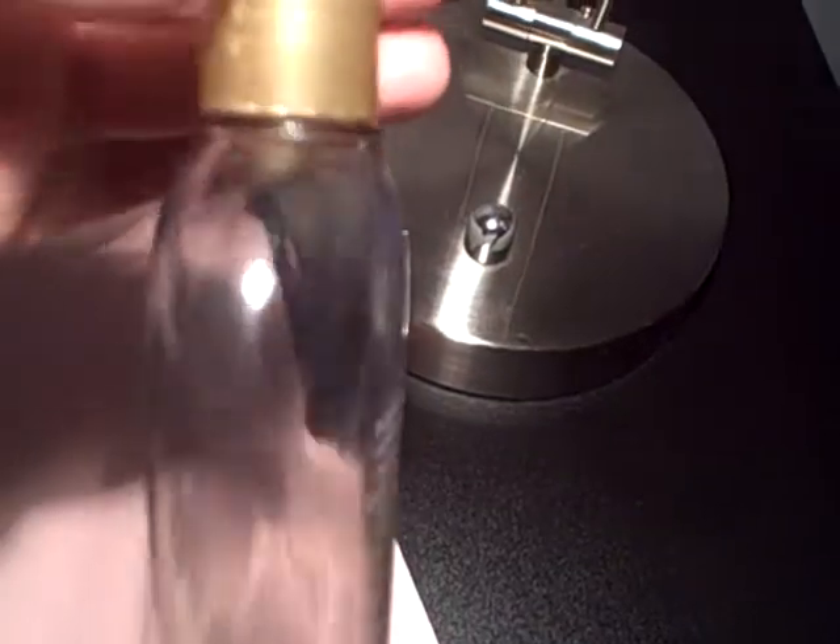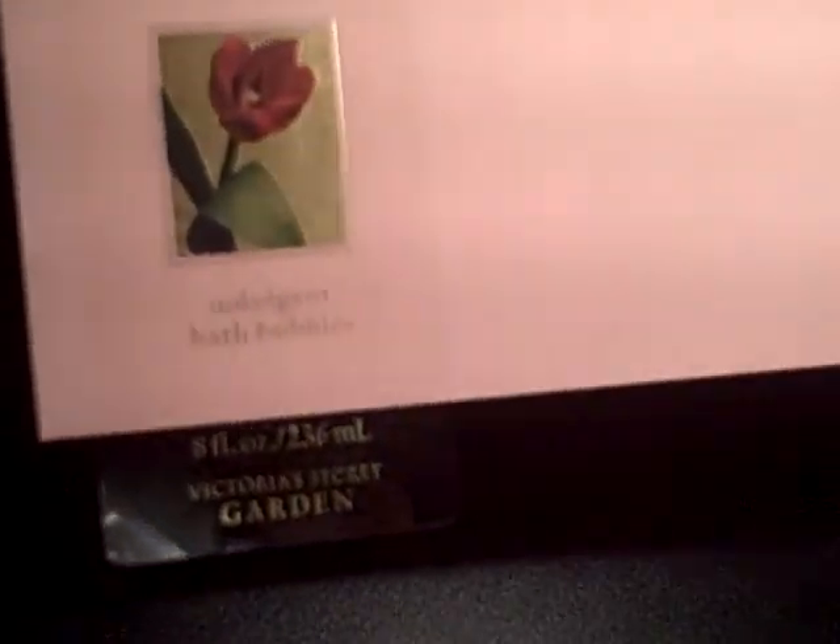Now, this is an empty bottle of Victoria's Secret bubble bath that I used up the other night. A lot of products these days have these clear stickers that are on the bottles. Before throwing the bottle away, I noticed that there was a really pretty flower on here. Is it showing up in the light?